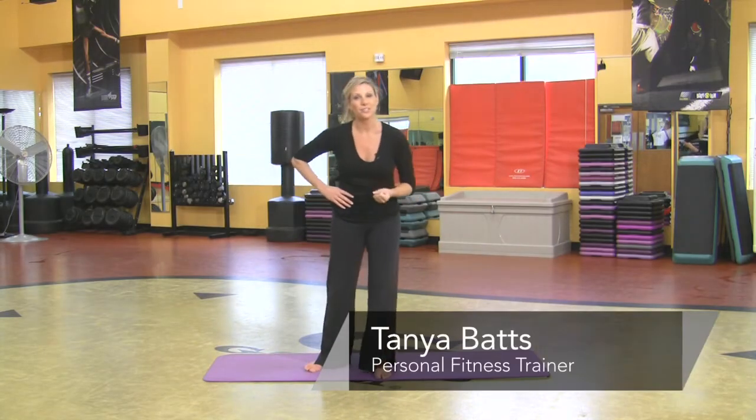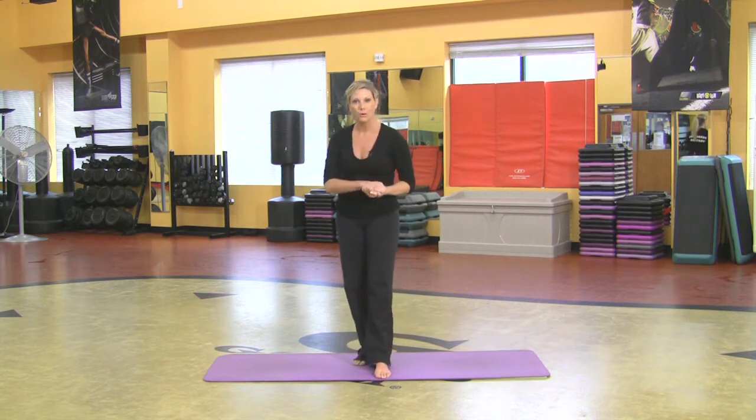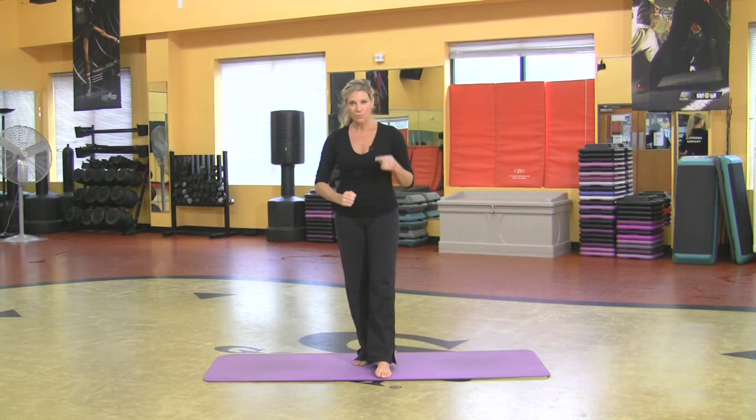Hi, my name is Tanya and I'm an instructor at Girls Gym. I'm going to show you a few yoga poses that kind of base around the warrior poses. I'm going to start with warrior one.